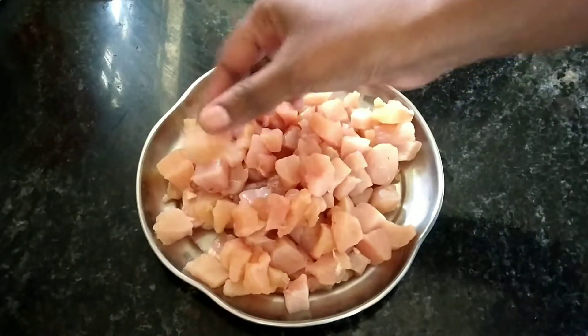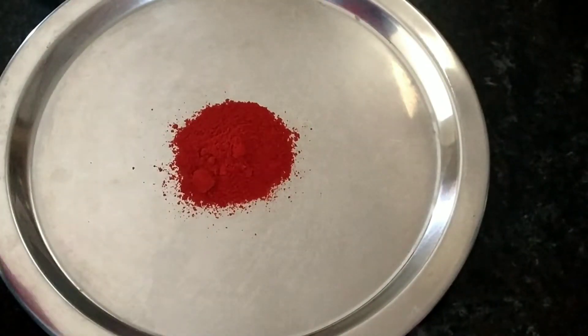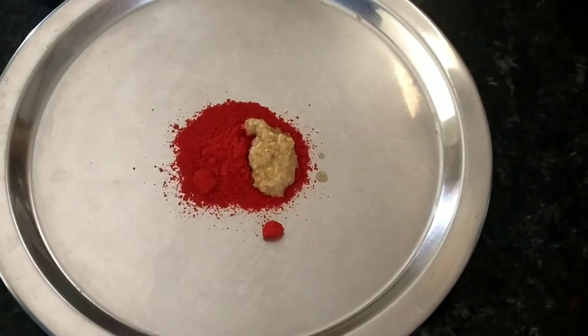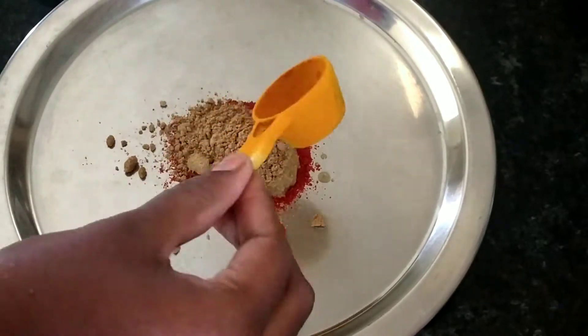Then you can prepare the marinade sauce. Add paste on a plate — about two tablespoons of paste. Add one tablespoon of ginger and garlic paste, then add one tablespoon of garlic and salt.